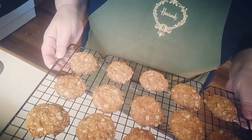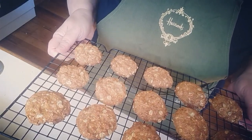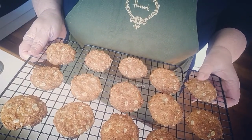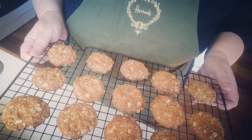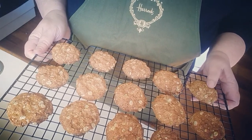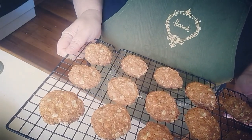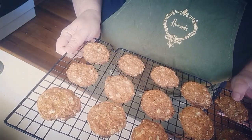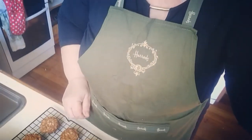There you have it — that took about 12 minutes in my oven at 170 degrees Celsius. They're still quite warm and very soft when they come out, but they will crisp up on cooling. A really delicious, golden, crunchy biscuit — good with a cup of tea or a cup of coffee.